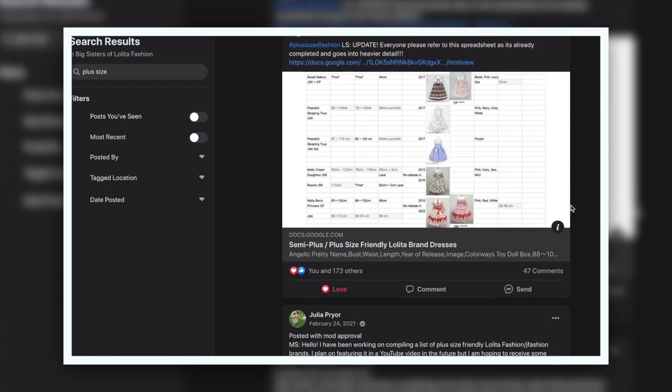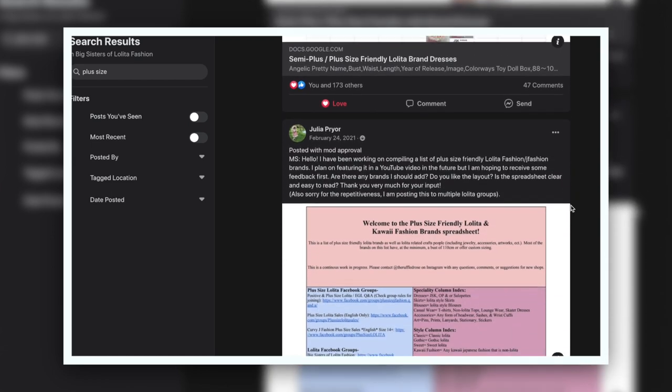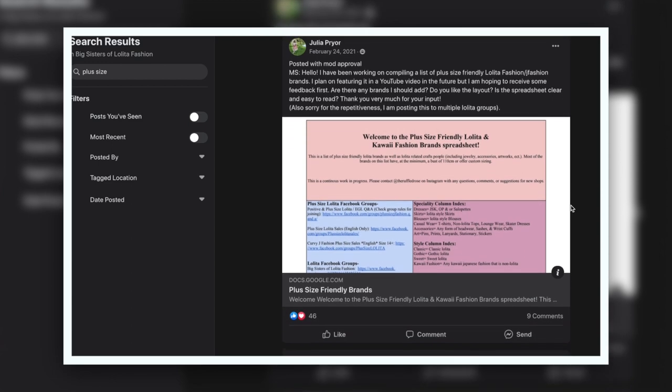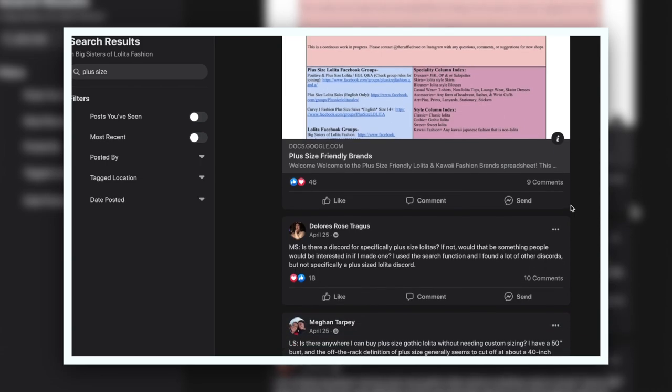Check out the Big Sisters of Lolita Fashion page. People are starting to make spreadsheets and different links to resources where you can easily find brands in your style that will fit your needs.